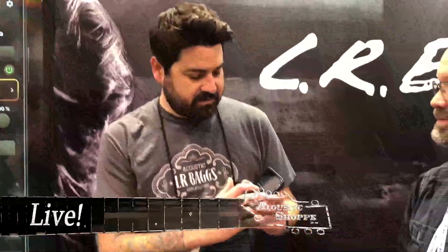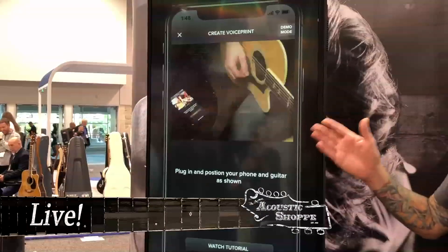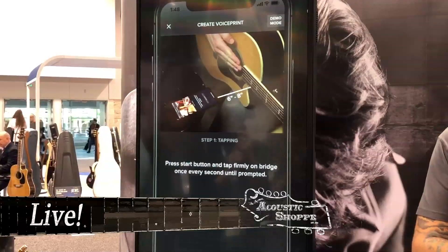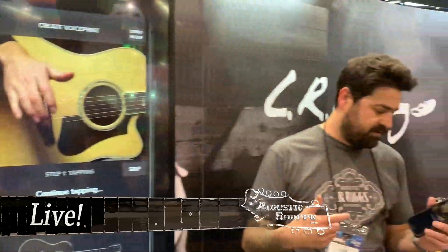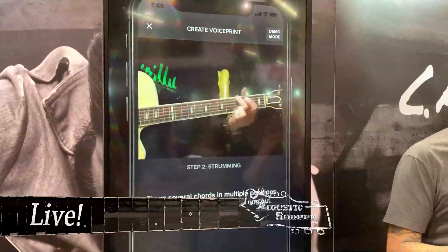You click this button here — we also have a screen here if you want to see. You plug your pickup system into the Soundscape pedal and you're going to position the phone six to eight inches in front of the sixteenth fret. Step one is to create the acoustic response: you're going to be tapping on the bridge, and this is where all the information is coming through. That image will fill up as you give more information to the app.